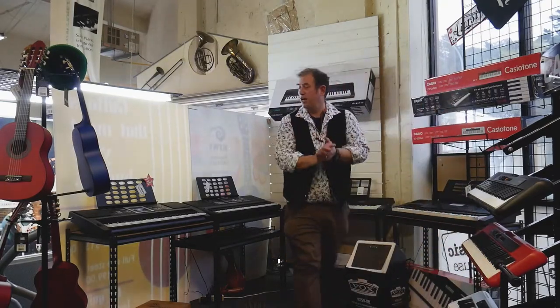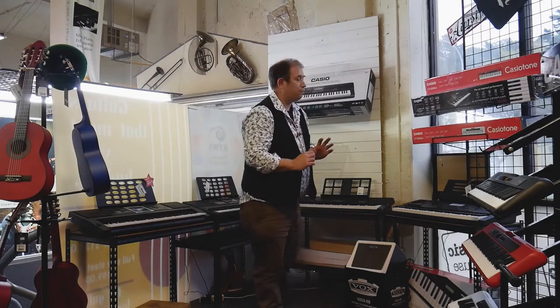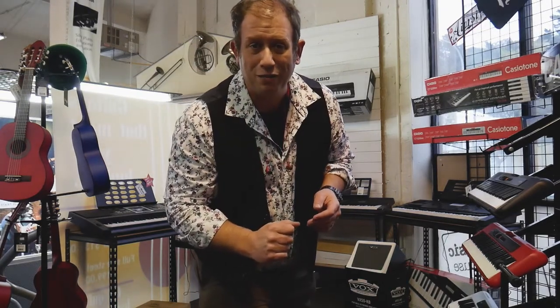It's definitely something worth checking out at the Music Warehouse. Come and visit us online or in store at the Music Warehouse, 478 Hat Road, Lower Hat.